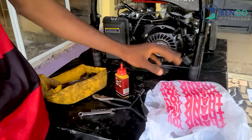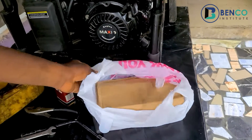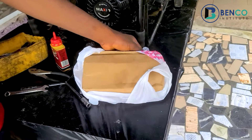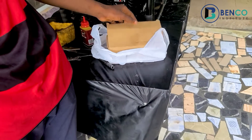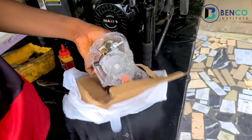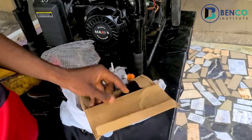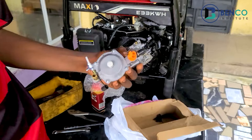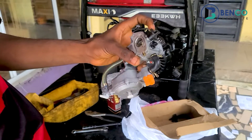I was supposed to do this particular one at my shop, but since we're shooting the video I just thought I should do it for you guys. This was a carburetor that was gotten from us — I think over a month ago. This person got the carburetor and it worked fine using the carburetor on gas — it worked very well. But something happened: the person switched to petrol at one point when the gas finished, and that was where the issue started.